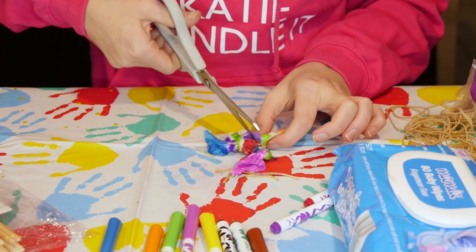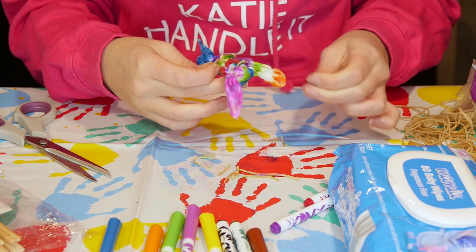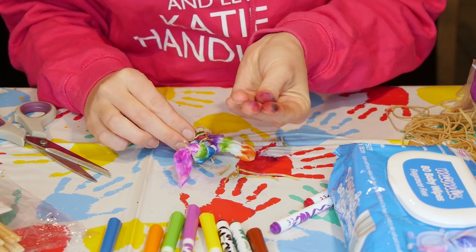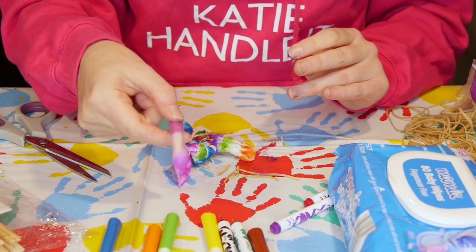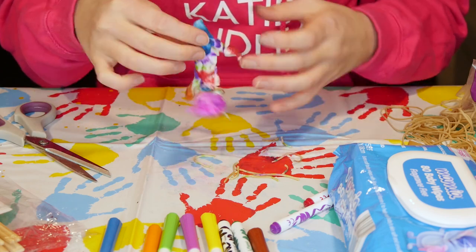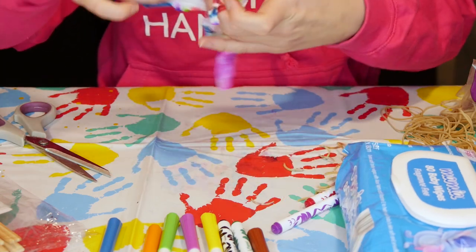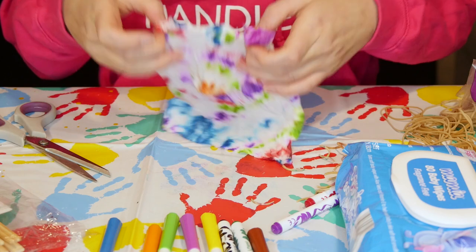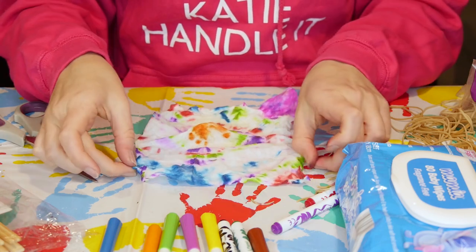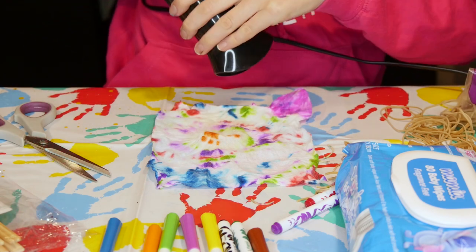Just make sure you don't cut the wet wipe, and be careful not to cut yourself. Carefully undo it. I can see my ink is still a little bit wet because it's going on my fingers, but luckily I'm using washable texters so you can wash off your fingers. I'm going to open it all up and then use my hairdryer again for a quick extra dry. Wow, that is one cool tie-dye!